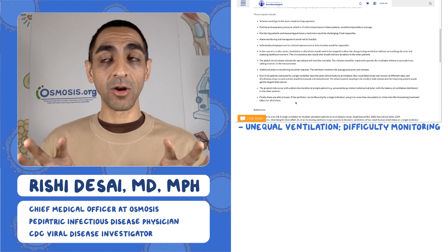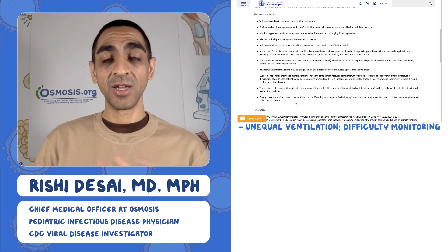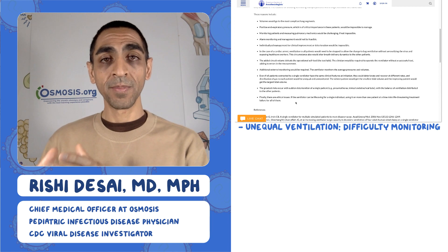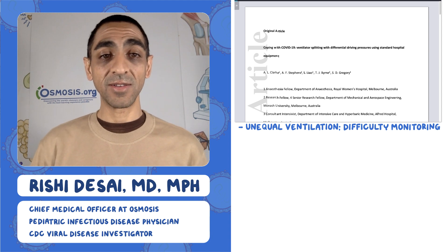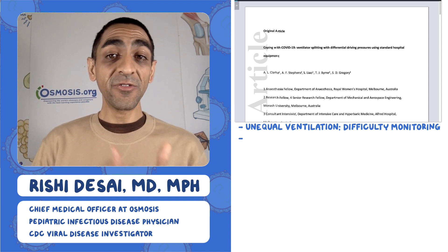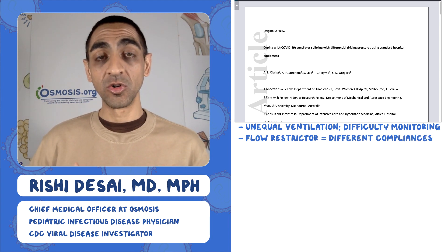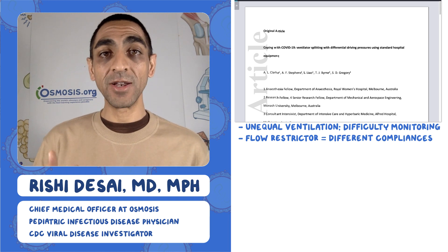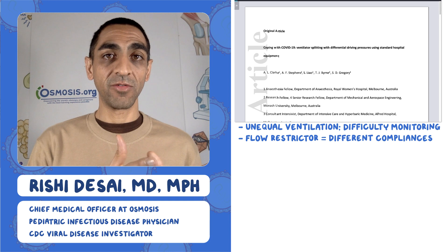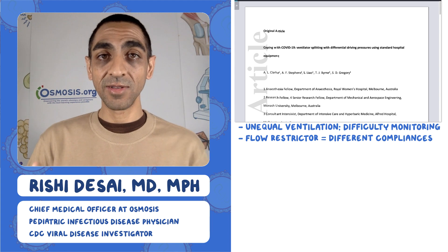Those are the two big groups of problems: specificity of the ventilator for each patient's physiology, and making sure you can monitor patients safely. With that in mind, another paper came out discussing ventilator splitting with differential driving pressures using standard hospital equipment. Essentially, what they're saying is there is a way to jerry-rig or add equipment to these split vents so that you can actually offer different pressures and volumes to two different patients — one of the big problems raised by all those societies.